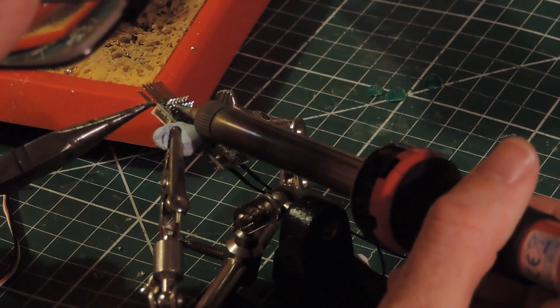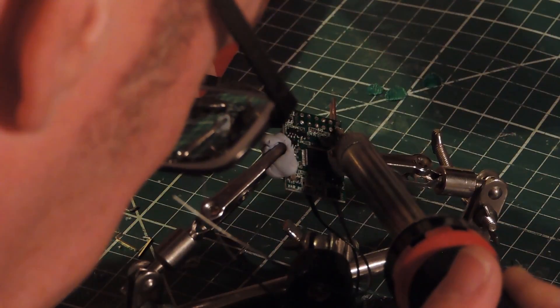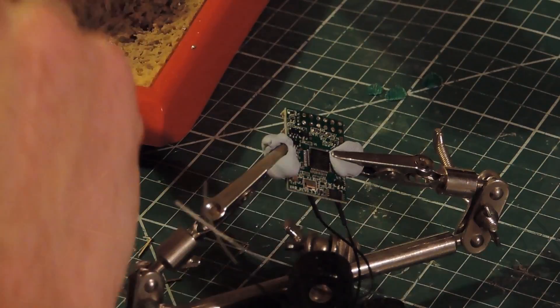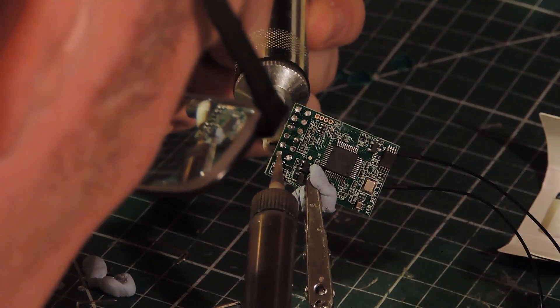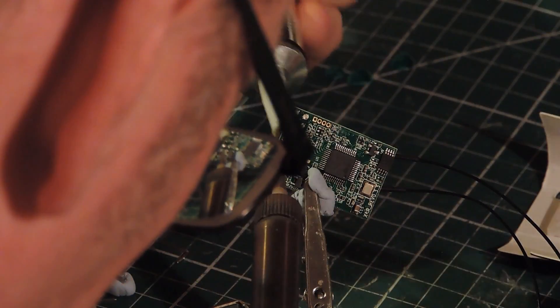De-pinning is pretty easy — just heat up a bit of solder on the end, pull it through, and they come off pretty easy. The next thing to do is just use a solder sucker to open up the holes so you can slide the wire in.